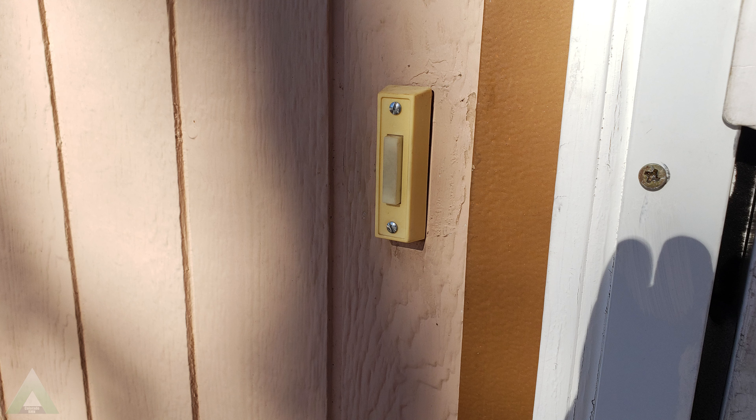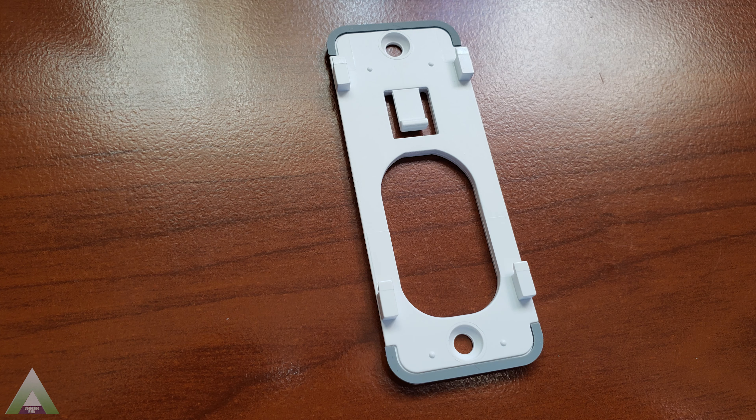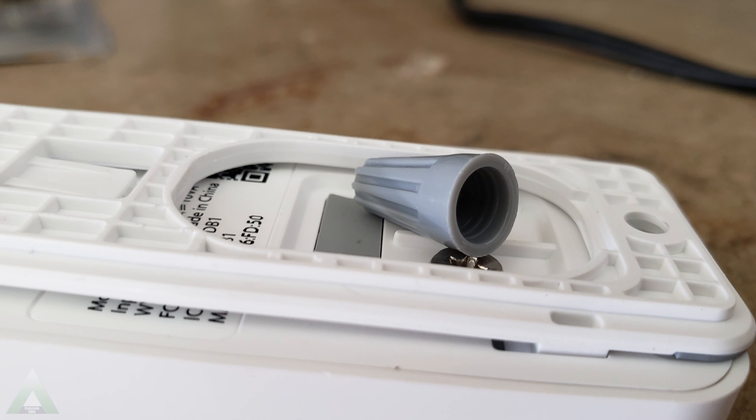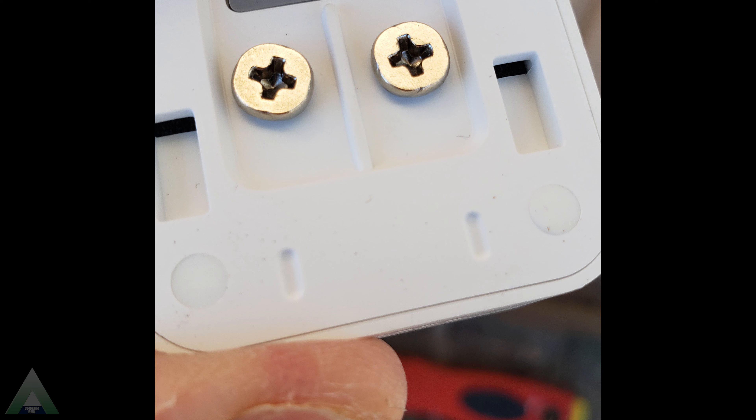Removing my old doorbell was fairly straightforward — two screws holding it and two wires leading to it. In my case I did not need to use the wedge to angle the Waze doorbell because mine is flat with the wall and should provide enough coverage as is. The issue however is that without the wedge, using just the wall plate, there's not enough clearance between the wall and the wall plate to use the wire nuts that were instructed with the extension cables, since the wire nuts are larger in dimension. So I decided to wire the existing doorbell wires directly into the Waze doorbell without any extension cables, and that seems to do the trick.